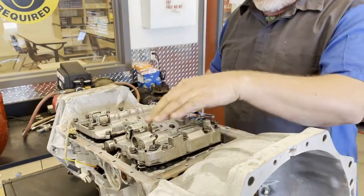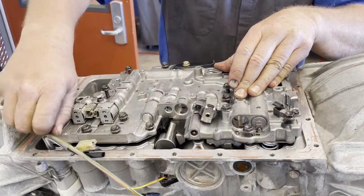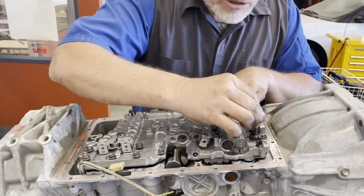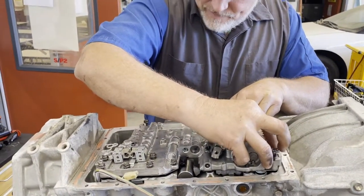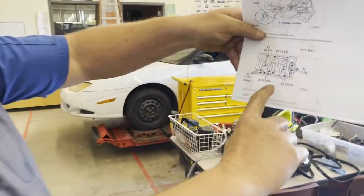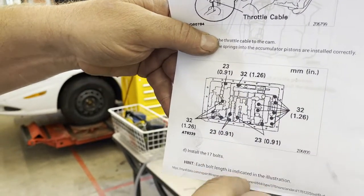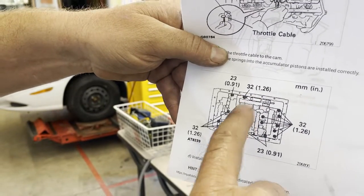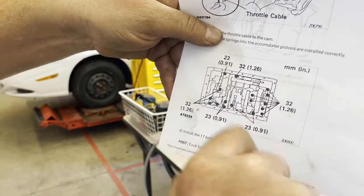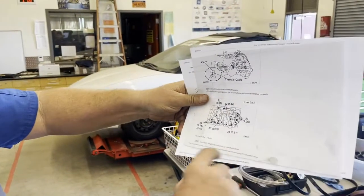Now we're going to tighten these — get them all started first. The instruction sheet gives you a map of where the long and short bolts go in millimeters and inches. We have 32mm bolts here, 32mm here, and some 23mm bolts. This is a map of where the long bolts go, and then we'll torque each bolt to spec.